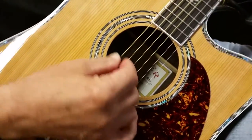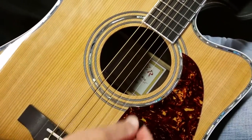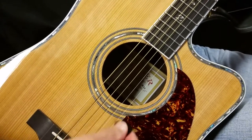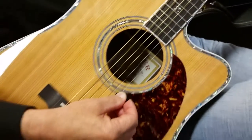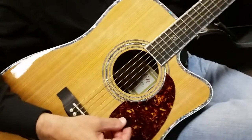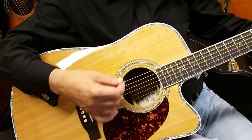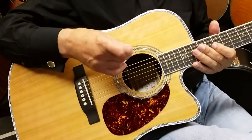Just strum it a while here, just back and forth. Okay — that's the 50. Now we will do the 80. Definitely a bit warmer, richer, deeper, fuller sound on the 80.